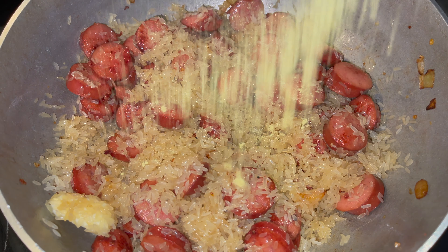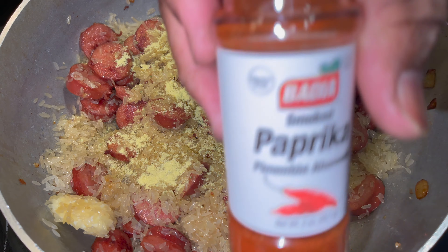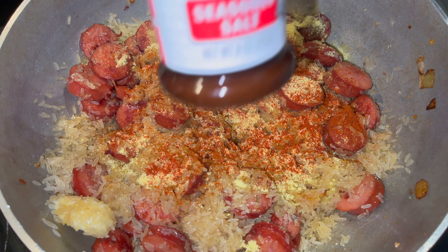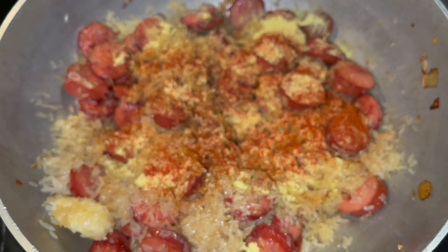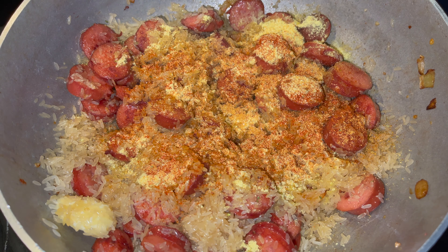We're going to use some chicken Maggi bouillon, with a little bit of smoked paprika. Follow that up with some seasoned salt — not too much of the seasoned salt, just a tad bit.